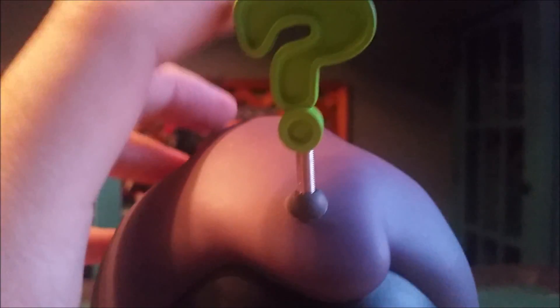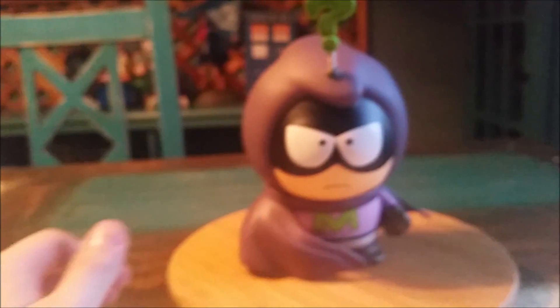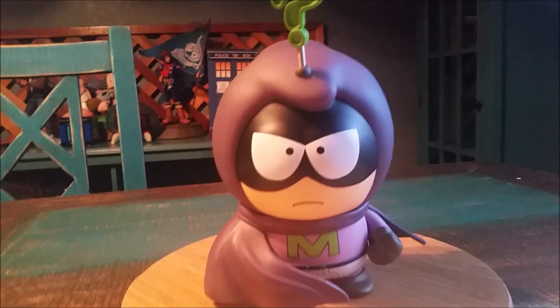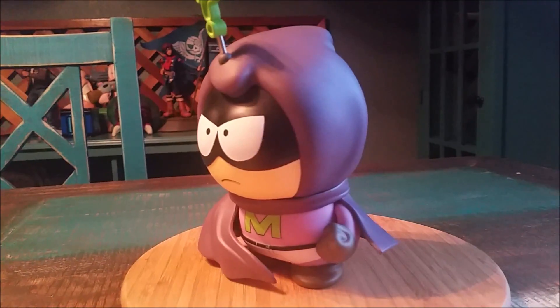And the awesome little mystery sign. What's cool about that is it's on a little set of springs, so just like Mysterion, you can see it just does that. Super awesome, though. So I can at least put this with the 6-inch Cartman that we have, and how cool does that look, you guys.